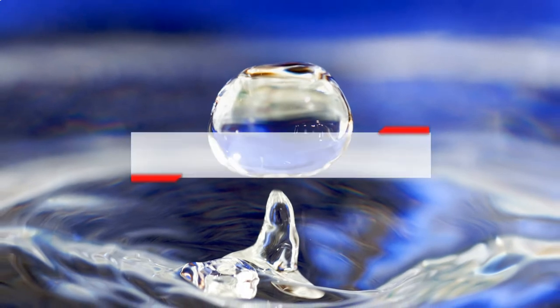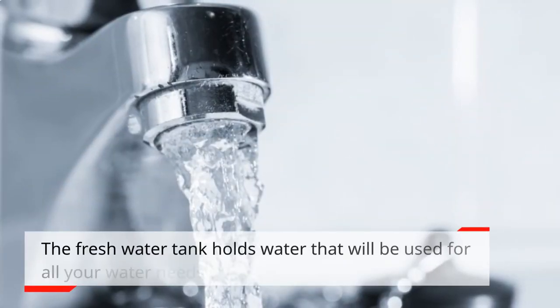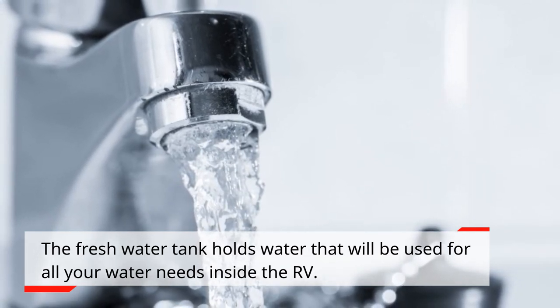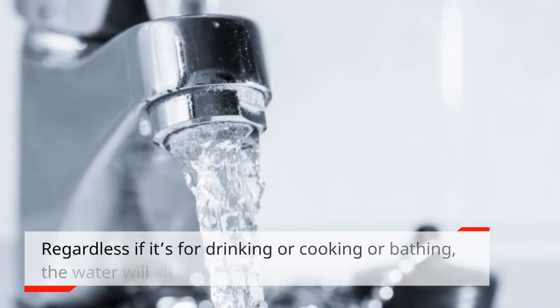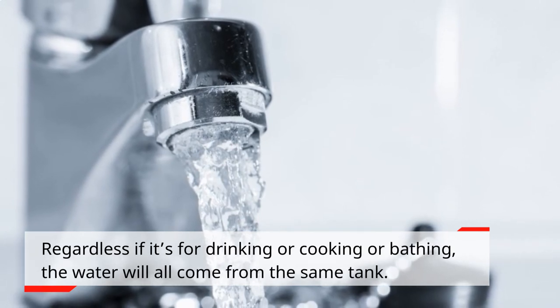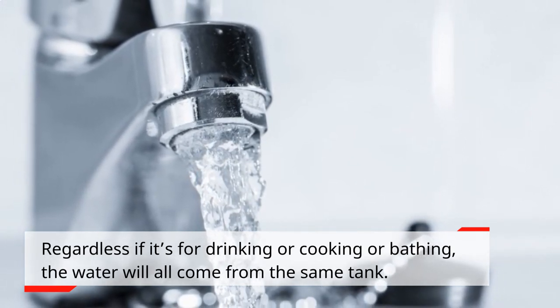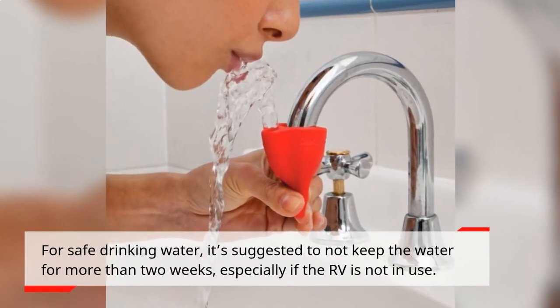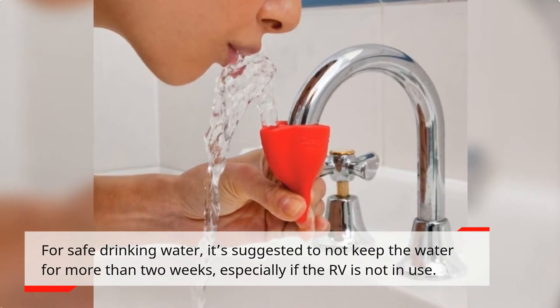How long can I keep fresh water in the holding tank? The fresh water tank holds water that will be used for all your water needs inside the RV. Regardless if it's for drinking, cooking, or bathing, the water will all come from the same tank. For safe drinking water, it's suggested to not keep the water for more than two weeks, especially if the RV is not in use.